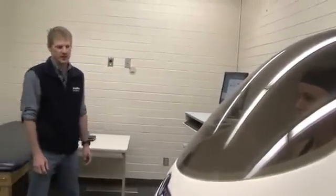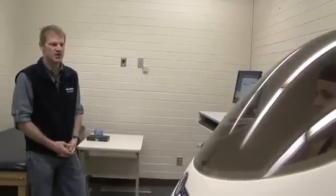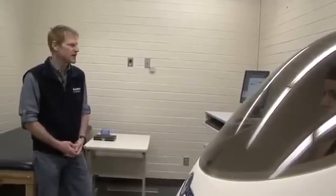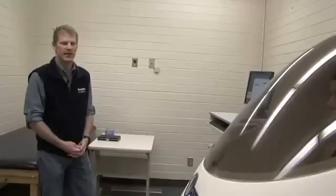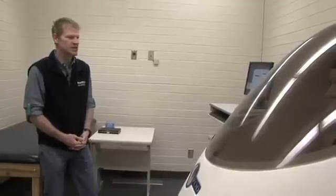The bod pod works off of a pressure-volume relationship. We have a known pressure and a known volume in the chamber when the chamber is empty. Once we put a subject or a person in the chamber, that's going to change the pressure and the volume within the chamber, and that's really how we're calculating the person's body volume.